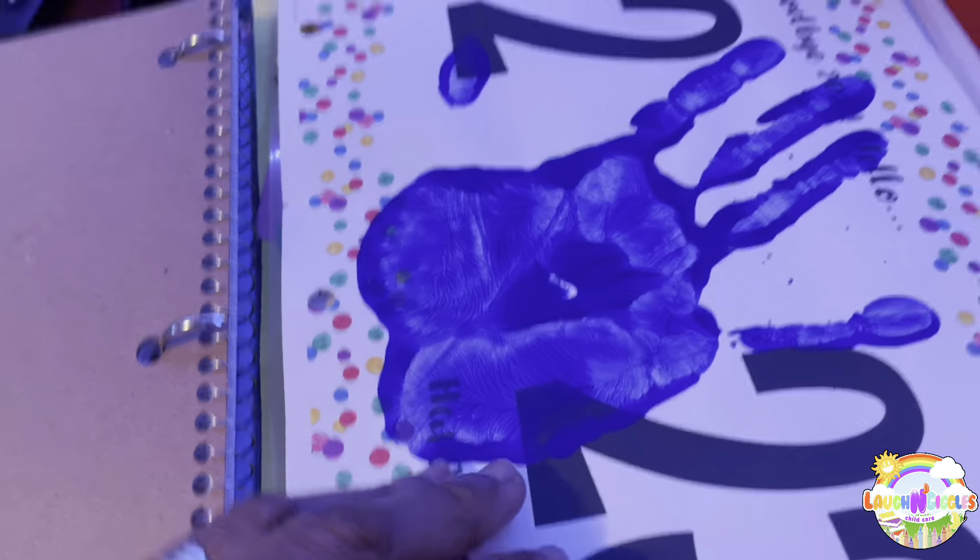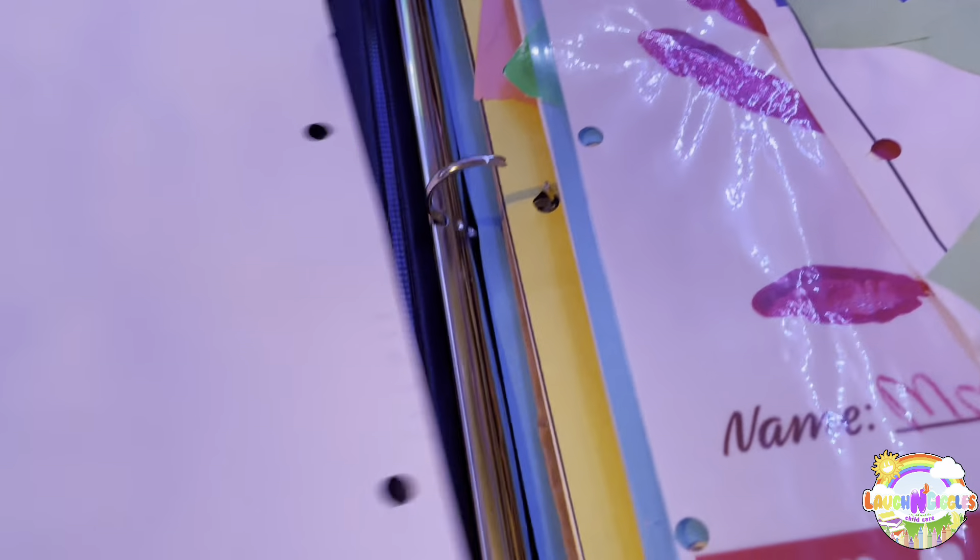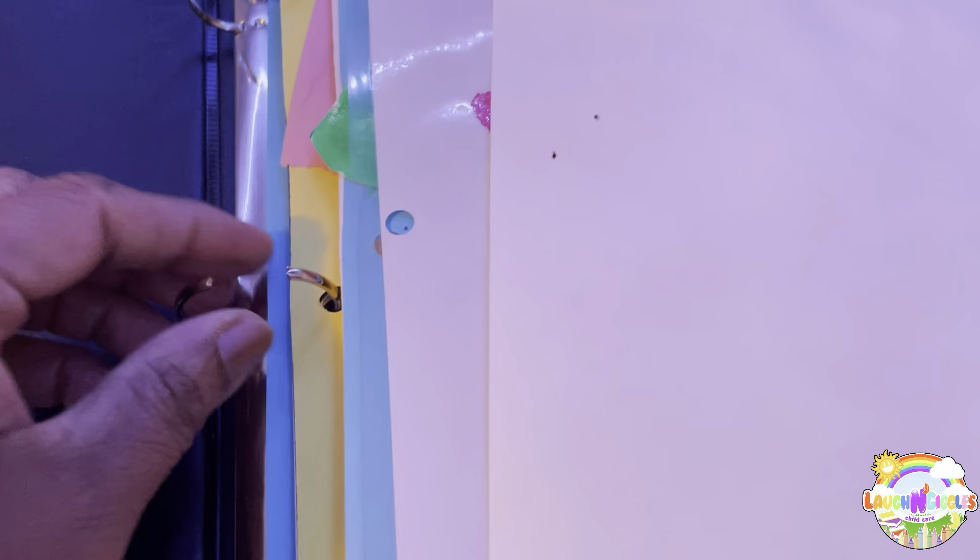This is our New Year's activity — we did a handprint. I've got to put these back in here, actually. Let me take this out right now.